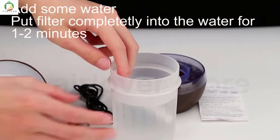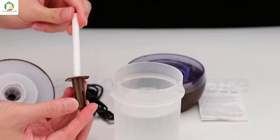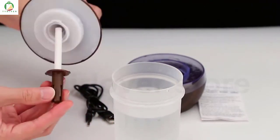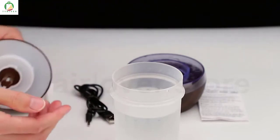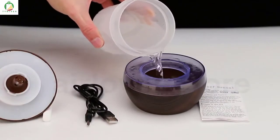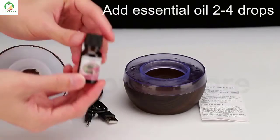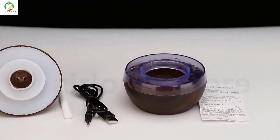After this, you can add some essential oil if you want. Adjust our filter. Please pay attention to the spring. Add some water. Add two or four drops of essential oil if you want — it's up to you.